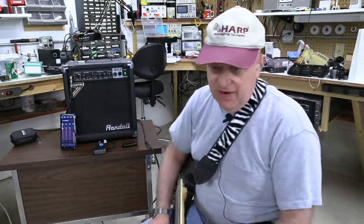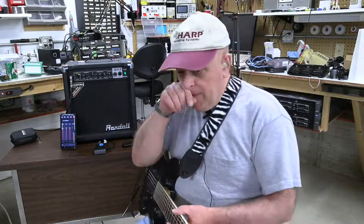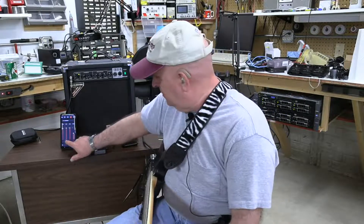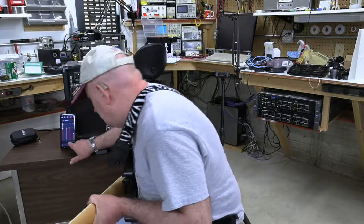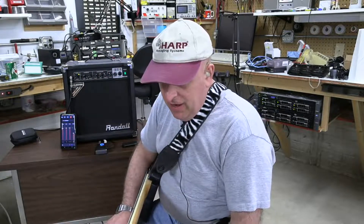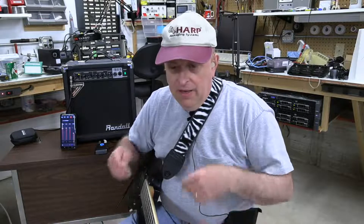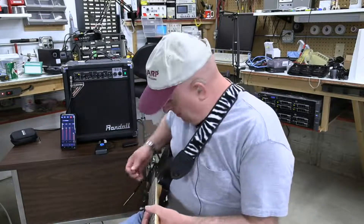I have not figured out what it has here — I don't know if you can see this on camera, but it says Bluetooth, USB, Instrument, and Master. Master does have an effect, but I don't know what the Bluetooth does, because I've got an amplifier and speakers in the shop here and I'm trying to play through those, and I haven't figured that out yet.